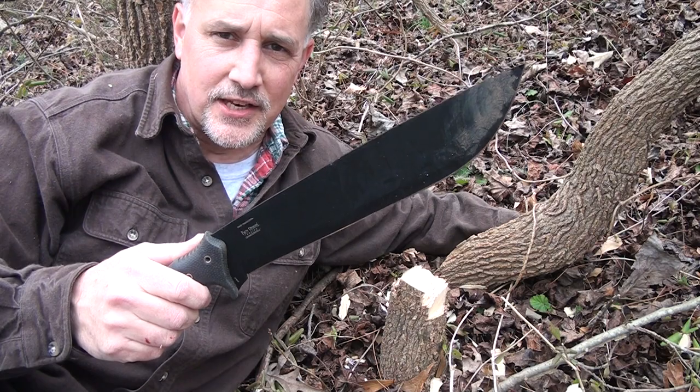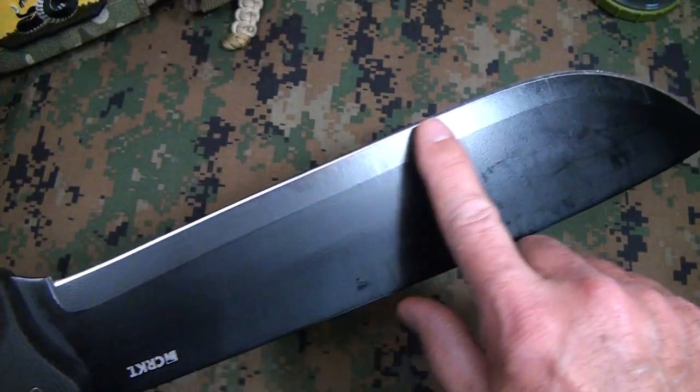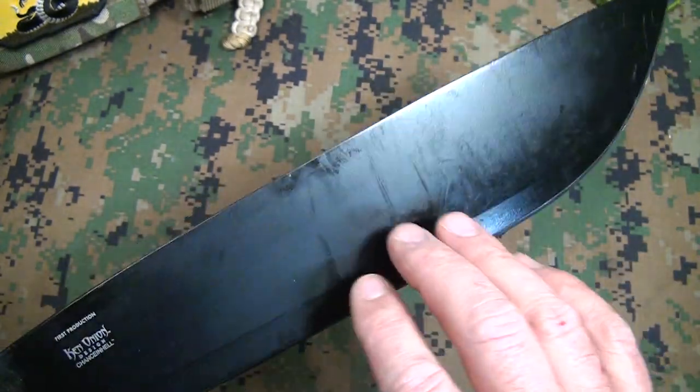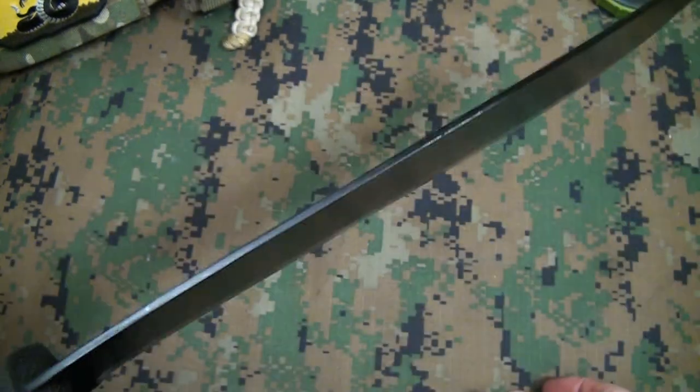The CRKT Chance in Hell is excellent. This country was founded on hard work and rugged individualism, and having tools like this lets you get back and relive that spirit — but I sure am glad they're making chainsaws now. You want to put a little coat of oil on it after you've used it, just because it is carbon steel, mainly on the edge. This held up very well. The powder coat held up — of course there are scuffs from chopping — but this blade just really did well.